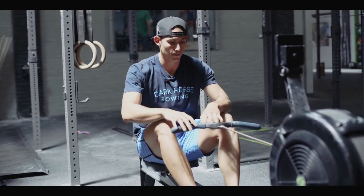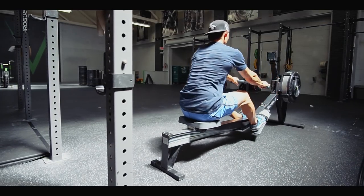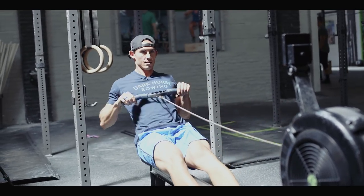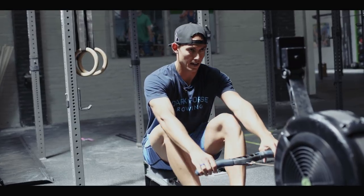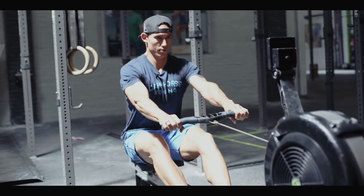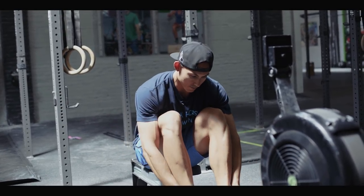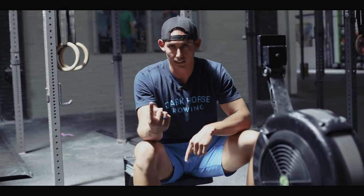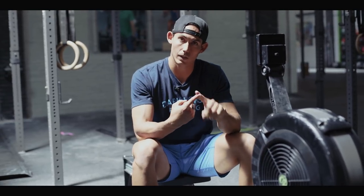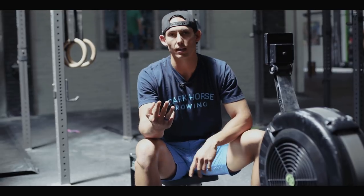Make sure you're not breaking the elbows to grab tension or opening the chest early. Take 10 legs-and-body strokes, then go into 15 full-slide strokes where you add in the arms, staying at a stroke rate of 16. To summarize: damper up to 10, stroke rating 16, reverse pick drill — legs only for 5, legs and body for 10, full slide for 15.